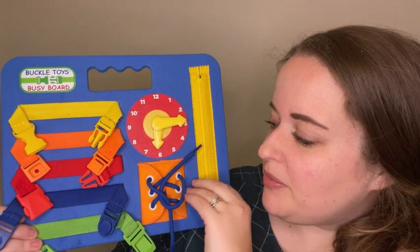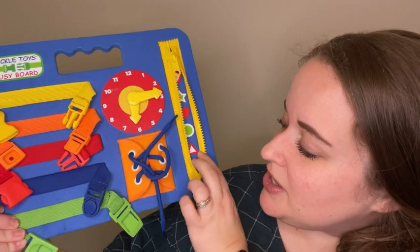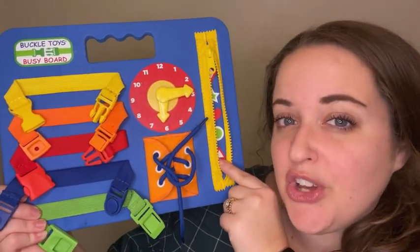It has many different features for him to play with. One feature is the zipper — underneath the zipper there are shapes that we can talk about and kind of try and get him to point out and show us.